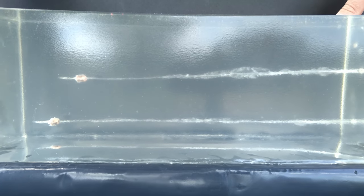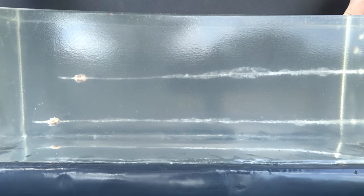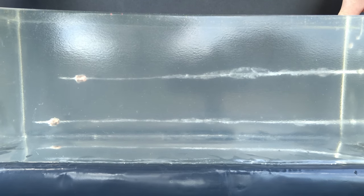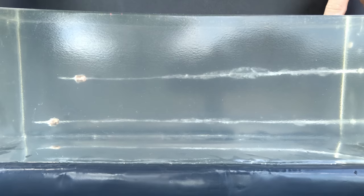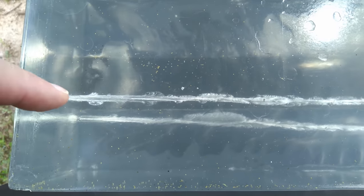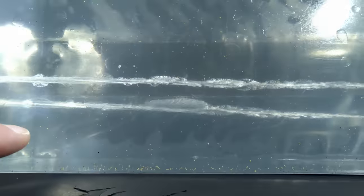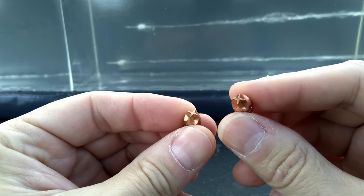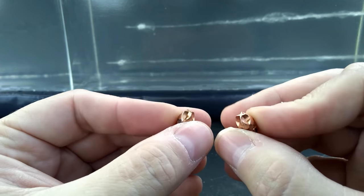This is actually pretty impressive from both of these in my opinion. The standard pressure is sitting out here at 13 and three-quarters inches of penetration. The plus P is sitting out here at 15 and a quarter inches — so very, very nice penetration out of both of these rounds. Both of them have pretty doggone nice wound channels to be a 32 ACP.